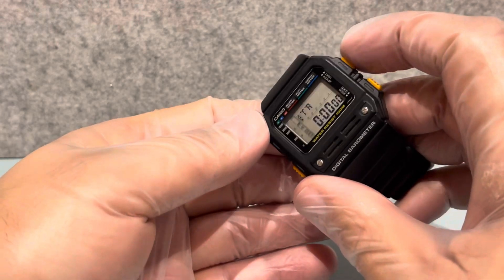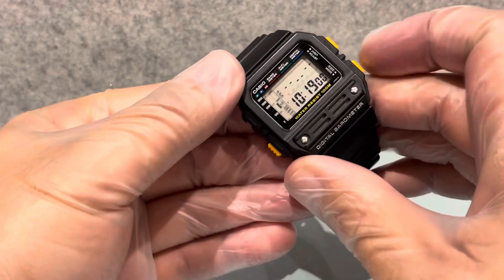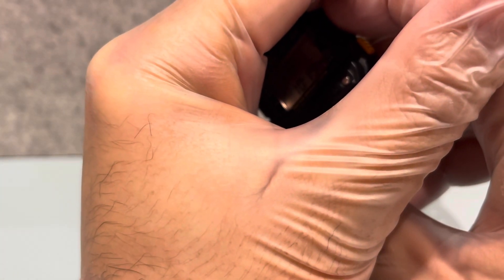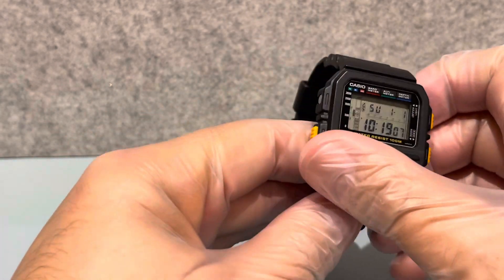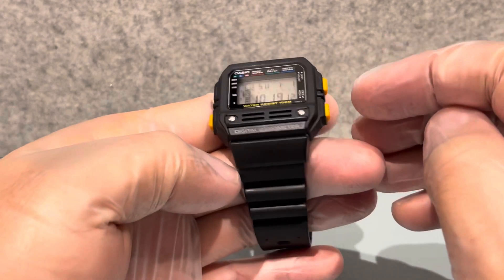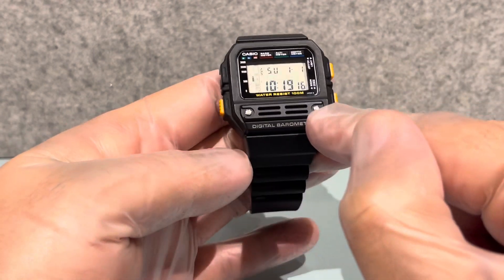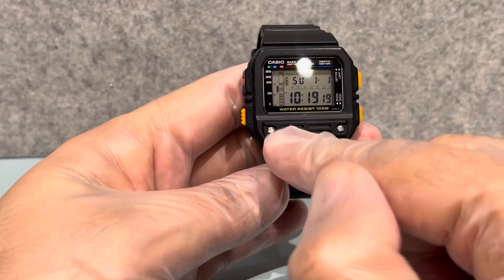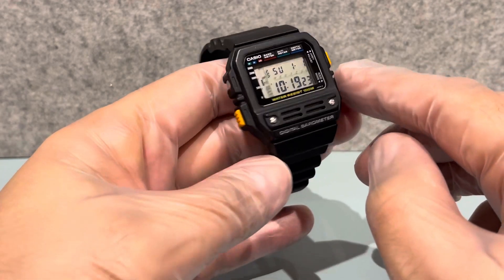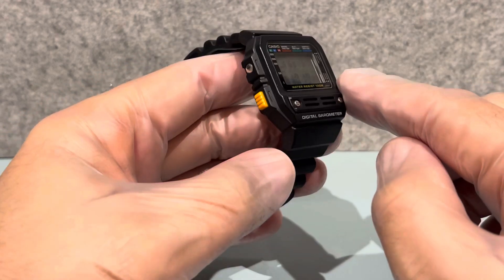Let me show you the light - it's pretty poor, but this model is in really good condition. Remember I said in previous videos to look out for the sharp lines on Casio watches - you can see this one is hardly ever been used because nothing's been worn at all. It is just as it was.